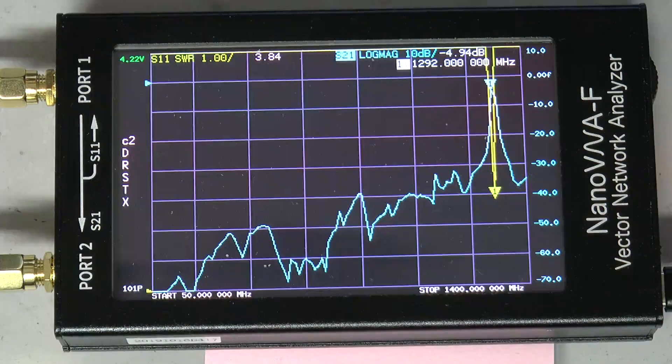Here you can see how the filter works from 50 megahertz to 1.4 gigahertz. It has good attenuation below 30 dB over the whole frequency span.